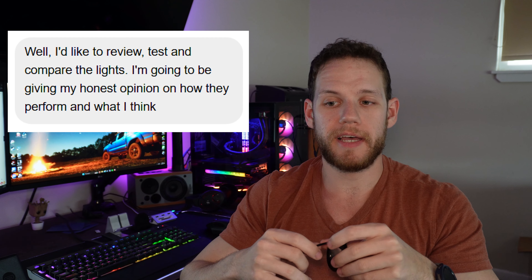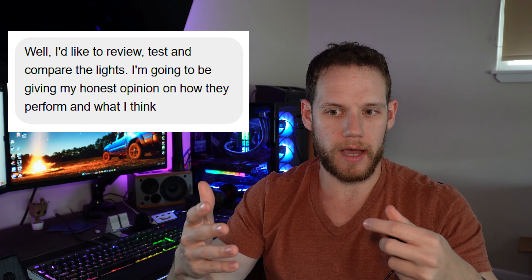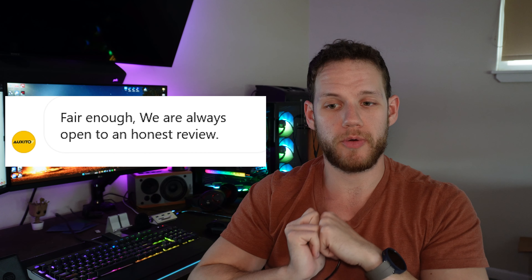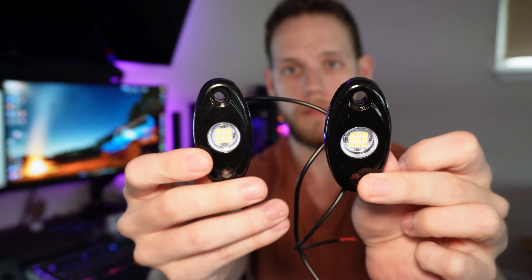Anyway, after discussing what product I'd actually like to review, I found they had some rock lights and I can make use of those, so I asked if we could do that and they said sure. I told them I also don't want this to be a sponsored video, more of an honest review. They said, and I quote, 'Fair enough, we are always open to an honest review.' So naturally I did what any smart person working with any company for the first time would do — I went on Amazon and bought their closest looking competitor to challenge them against each other.